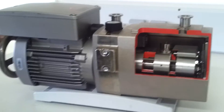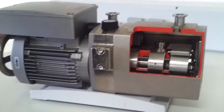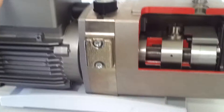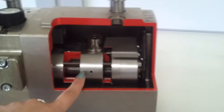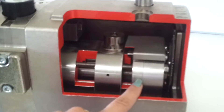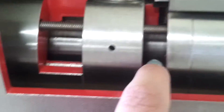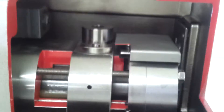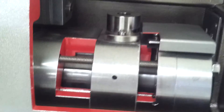This is a rotary vane pump. It's an oil-based pump in which we have the rotor here and the actual pump here, which consists of two stages. We can see the vane here and then the other one here, and it would normally have oil all around it, like an oil bath.